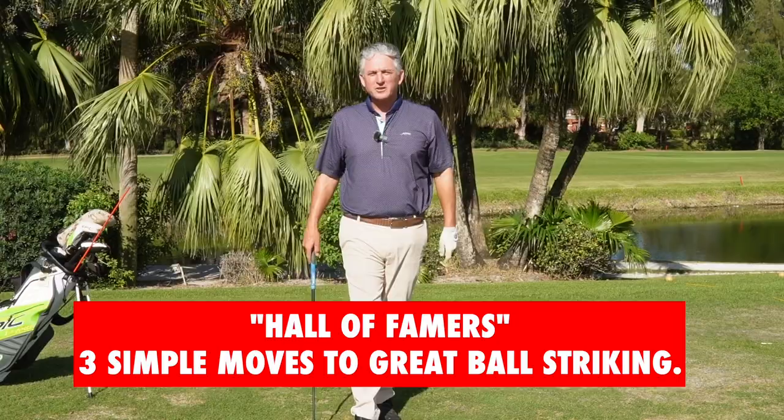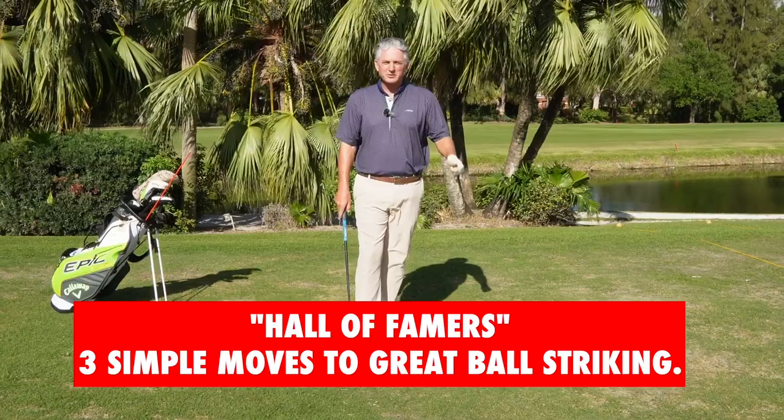Hello, golfers. Jess Frank coming to you again from the beautiful Deer Creek Golf Club. The Hall of Famers — three simple moves to great ball striking. Today we're going to talk about the three simple moves that all the great Hall of Famers do.